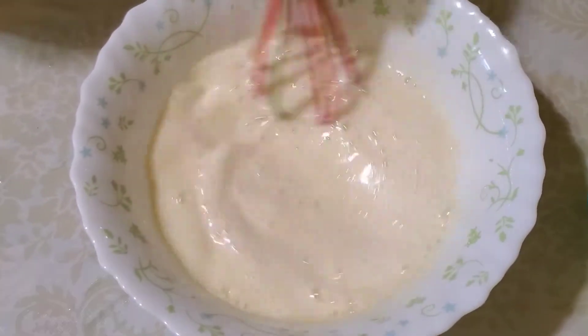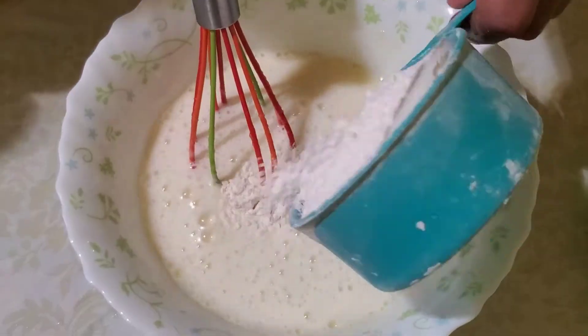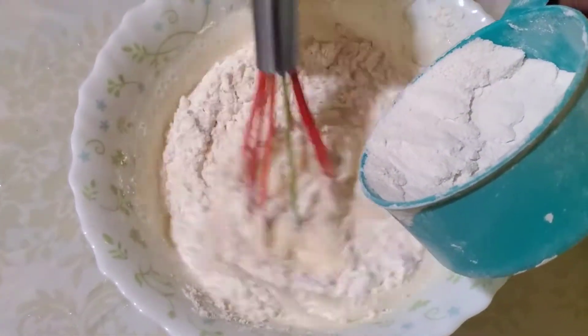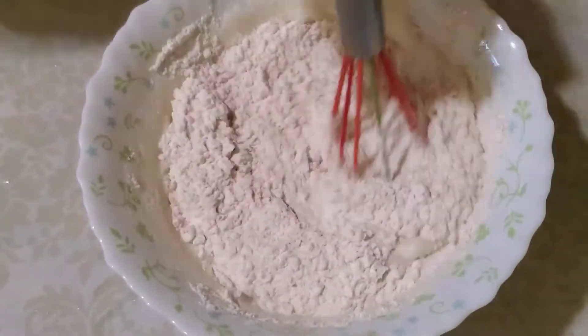We will mix this together. I will make one cup and mix them together into this bowl.